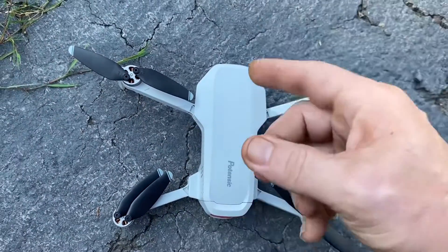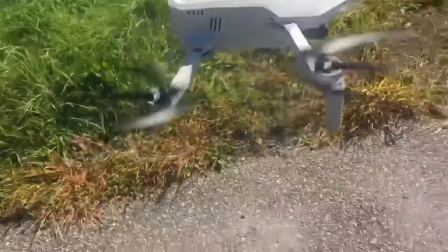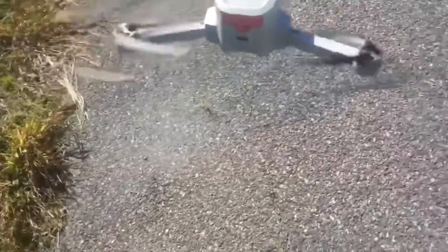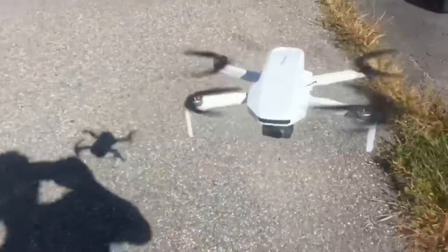The next thing we'll do is calibrate the gyroscope, calibrate the compass, calibrate the gimbal. And there you can see she's flying smooth. You definitely got to calibrate everything though — that gimbal calibration turning it upside down was pretty neat, that's the first time I've seen it.